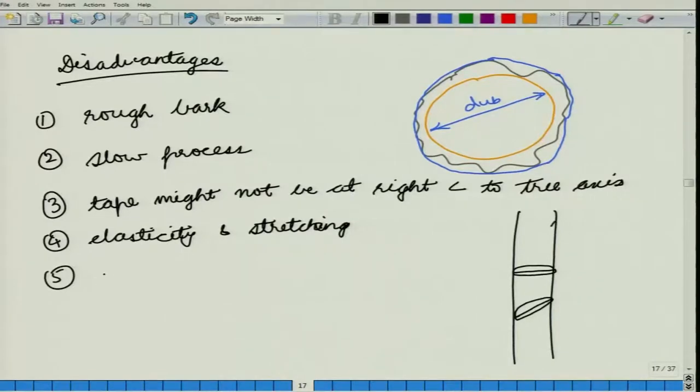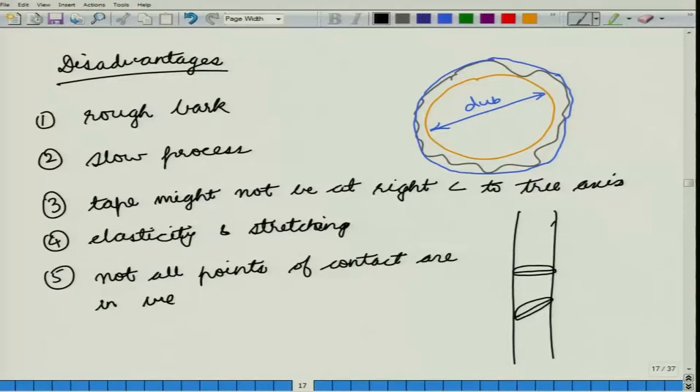The fifth disadvantage is that not all points of contact are in view. You might have a situation in which there is a vine, a climber, some rough bark, or something else that has gone in between your tape and your tree, and you will not be able to correct for that because you are unable to notice that something has gone in between your tape and the stem.